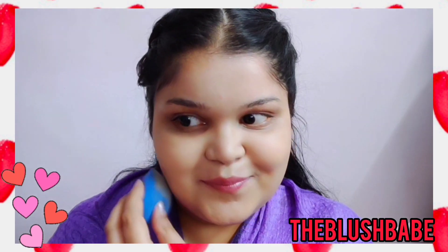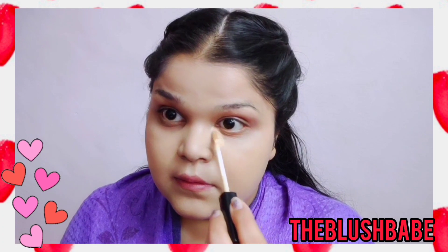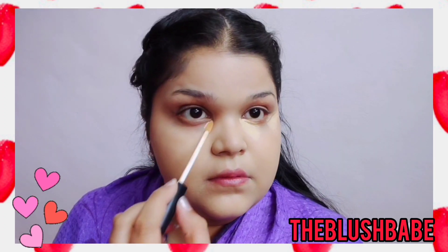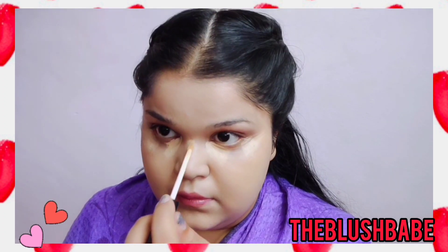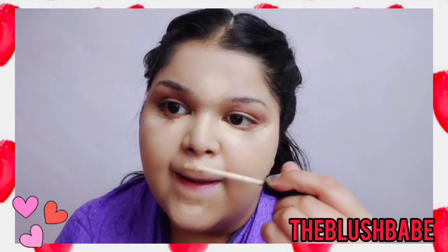You guys can see my face has become really nice and my skin has become really smooth these days, which I'm really loving. Now I'm moving on with the concealer. I'm again using my Maybelline concealer in the shade 20 Sand, and I'm going to apply it in the inner corners of my eyes as well as on the outer corner to give my eyes a little lifted effect.